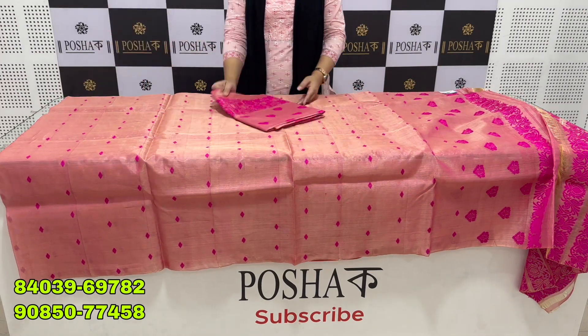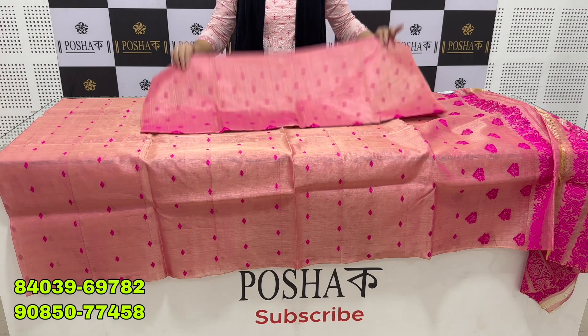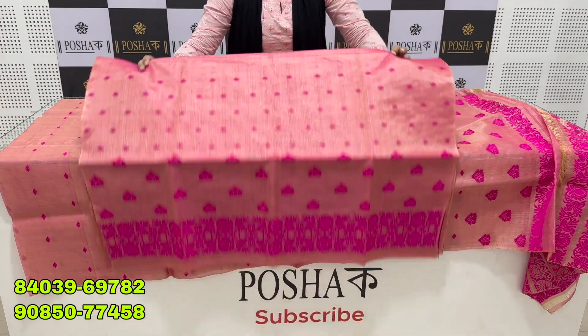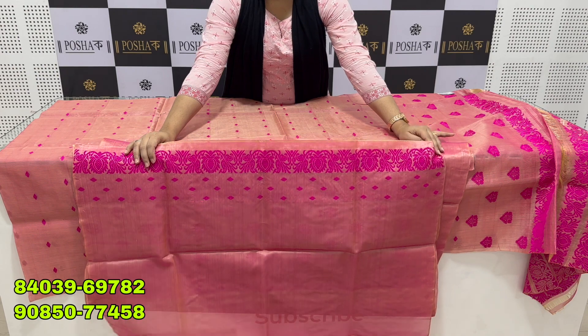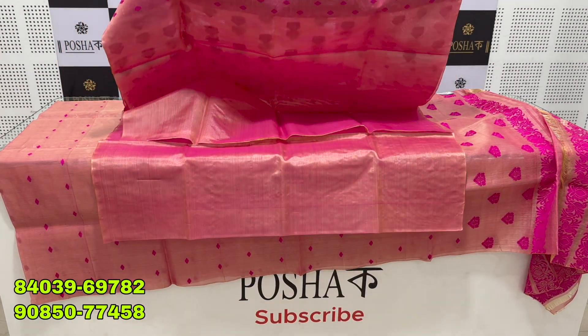We have competitive pricing because we are manufacturing and wholesale. We offer a little bit lower price, and you can also make money.